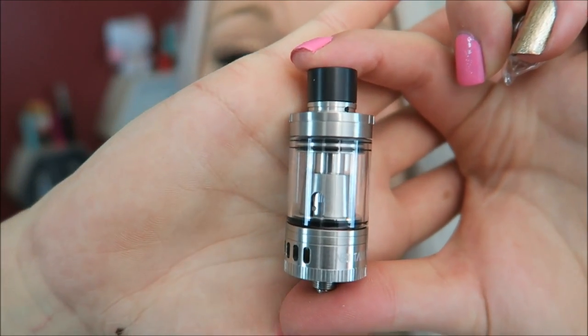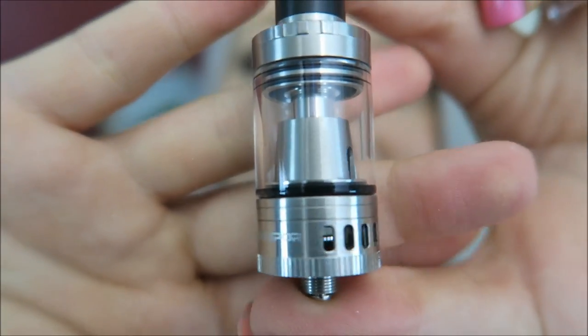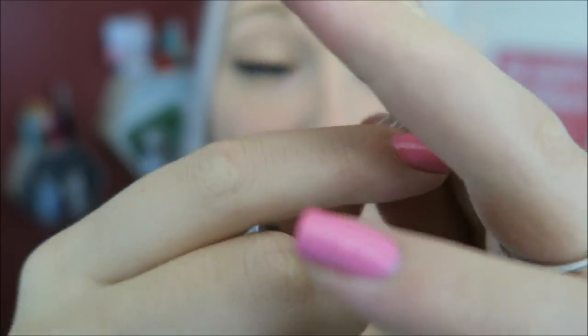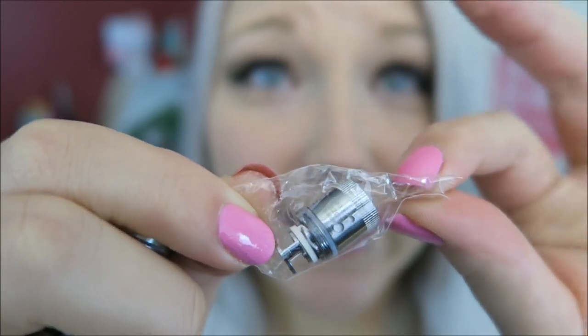The tank is a 4 mil capacity with a top fill option. It has airflow at the bottom, which is a unique airflow. Here is the logo — Mig Vapor. And it comes with a 0.4 Kanthal coil or a 0.2 Nickel 200 coil. And this is what the beefy coils look like.